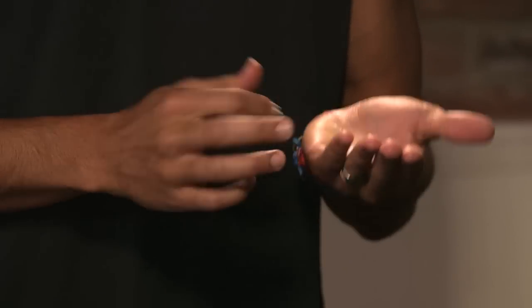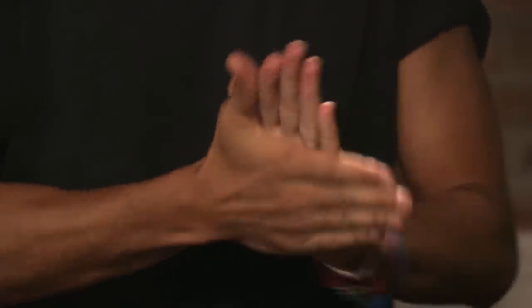Begin by applying a dime-sized amount of pomade to your palm. Using both hands, warm up the pomade by rubbing your hands together. This allows the product to spread through your hair easier.